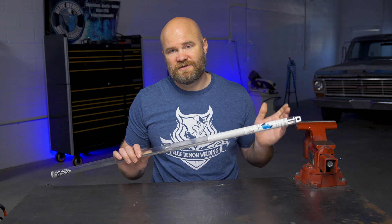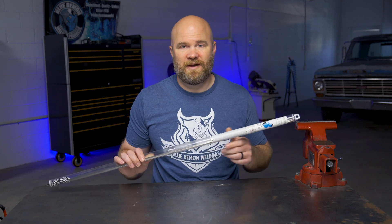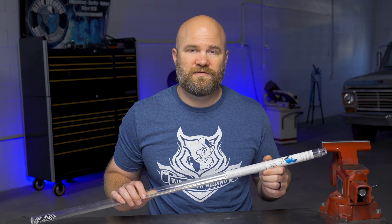Blue Demon ER-308L is available in diameters of 30 thousandths up to 5/32 of an inch and can be purchased in both 1-pound and 10-pound packs. Thanks for watching this overview of Blue Demon's ER-308L TIG welding rod.